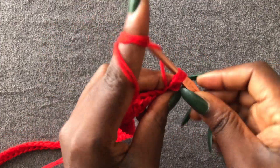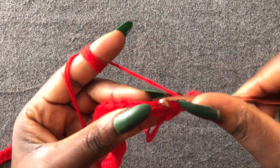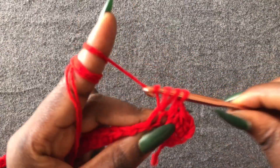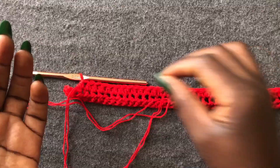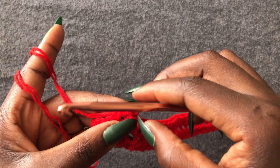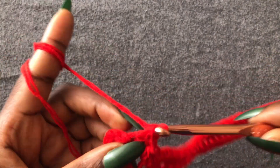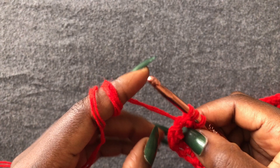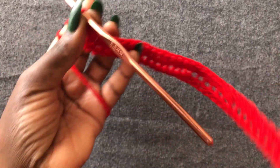Enter the first loop with a half double crochet and continue working half double crochets until you reach the end of the row. I'm at the end of my second row. This is my last loop — put a half double crochet. Chain one, two, turn your work.